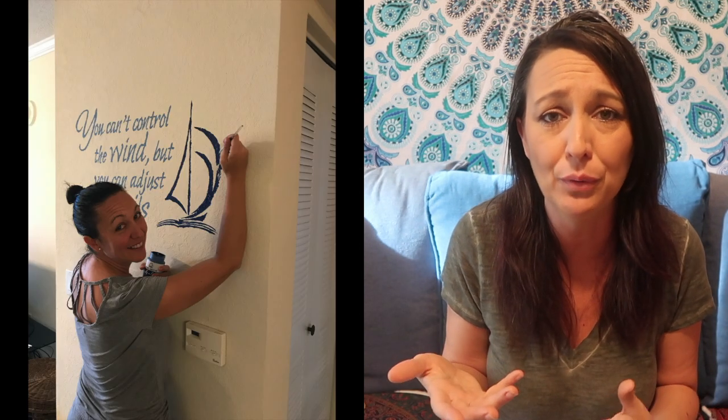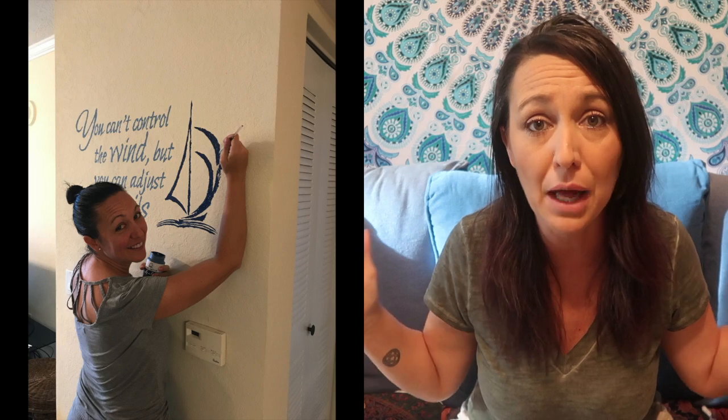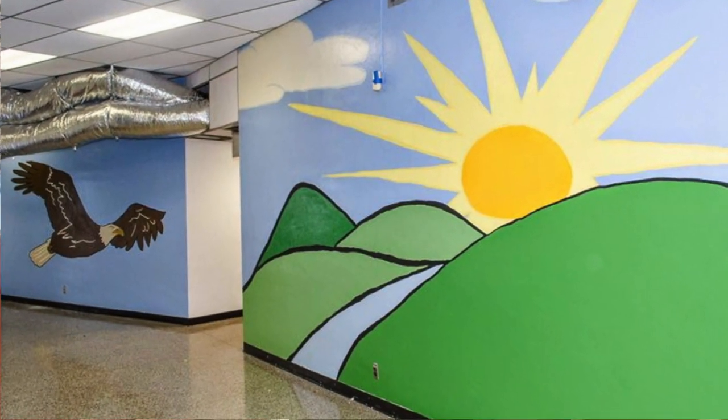The cool thing about murals, or painting anything, is that it can be a very simple item. I painted in my own home — little inspirational messages, one with a sailboat, very small and simple — all the way to full-on big wall murals in school projects. The cool thing about doing it in a room is that it is very inexpensive and you don't have to buy a bunch of stuff to decorate a child's nursery, bedroom, or even your own room.